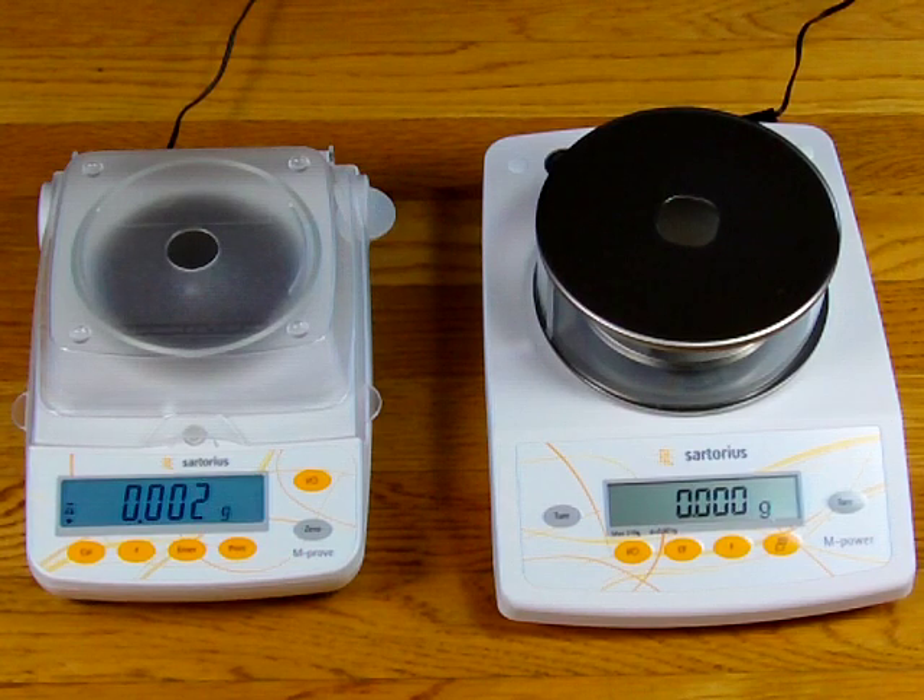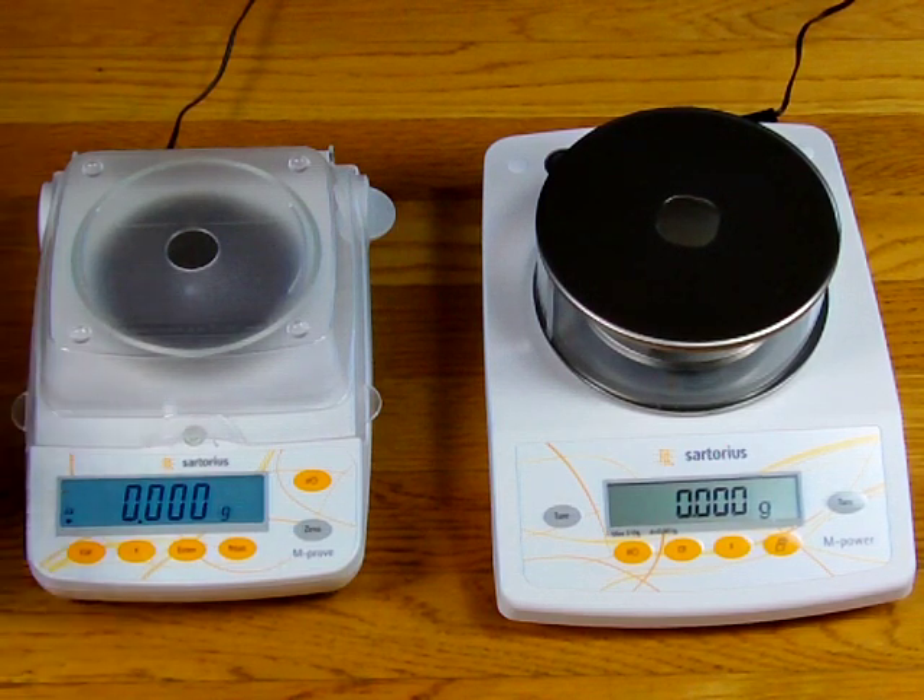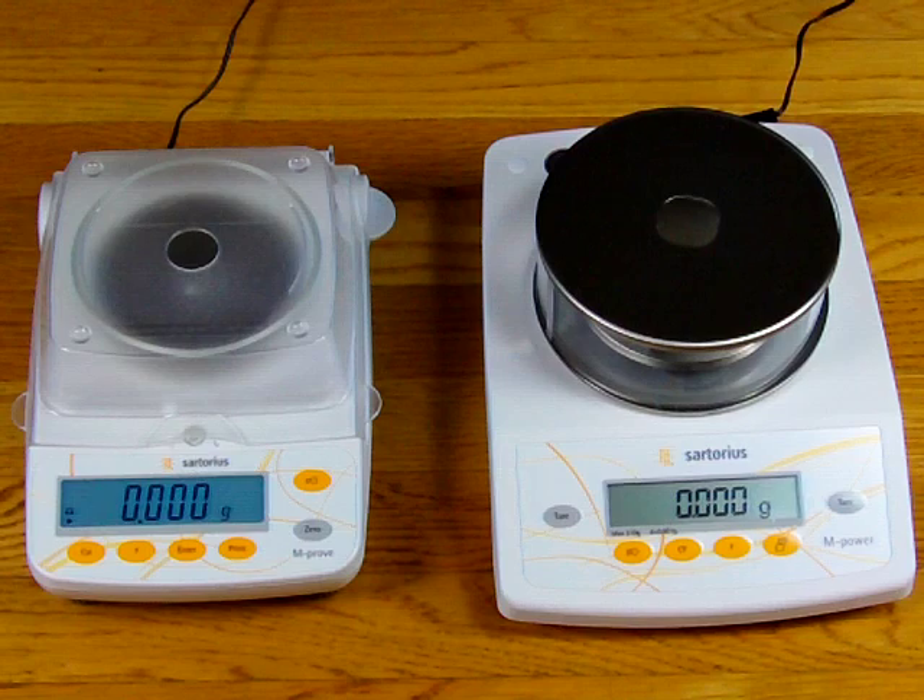Both these balances are milligram balances. Right now in regards to stability, the AY313 is drifting around a little — you'll see the numbers move — versus the AZ, which is as stable as could be. Again, this is the difference between a force restoration balance and a strain gauge based balance.